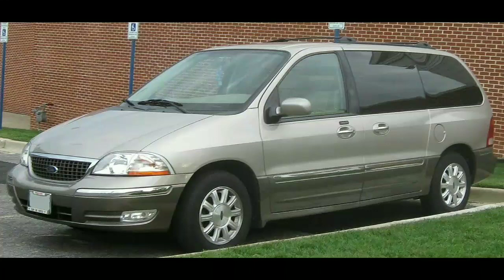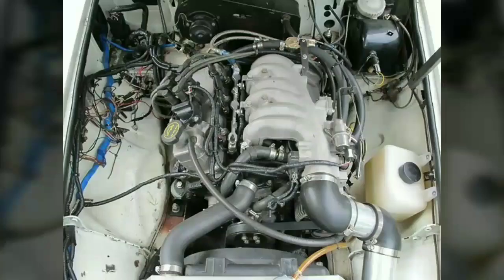In 1992, it became the standard engine for the Taurus, and was the only engine available in the 2006 and 2007 Taurus. It was also used in the Ford Probe, the Ford Tempo and Mercury Topaz from 1992 to 1994.